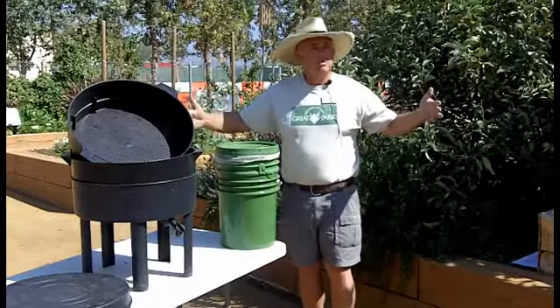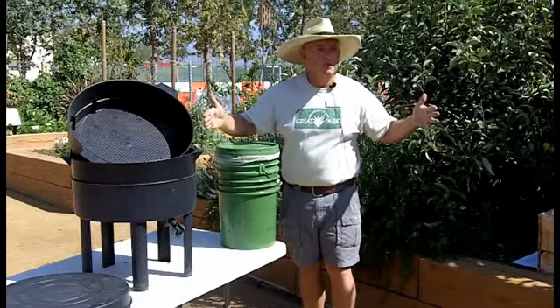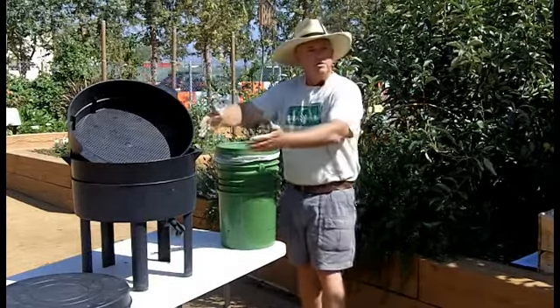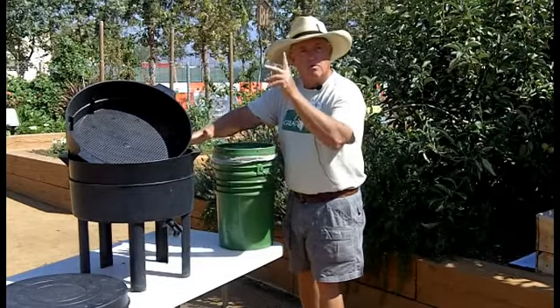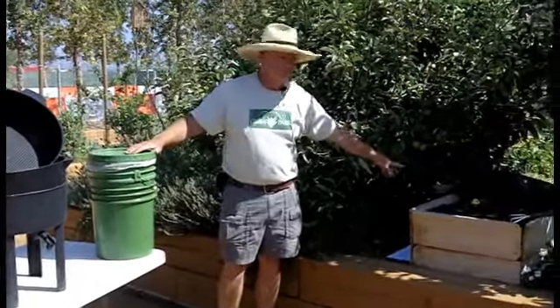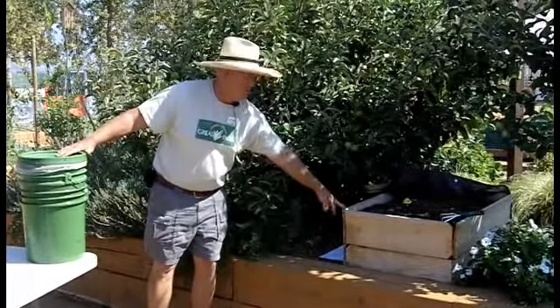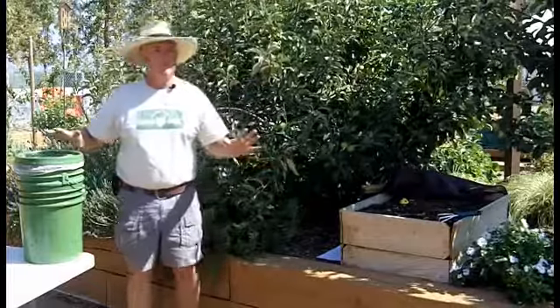We could use plastic bins purchased from a hardware store to make a worm composting bin, or you could purchase a bin like this one here, or you could build a bin out of wood like this one here — built out of fence and 4x4, very simple.